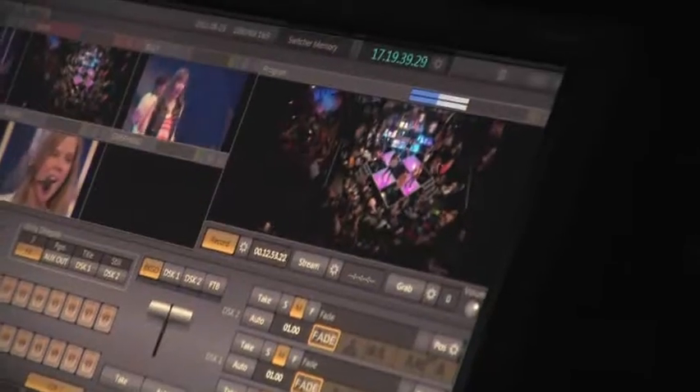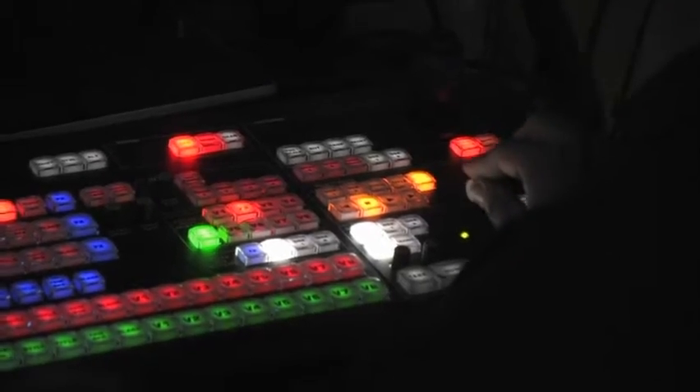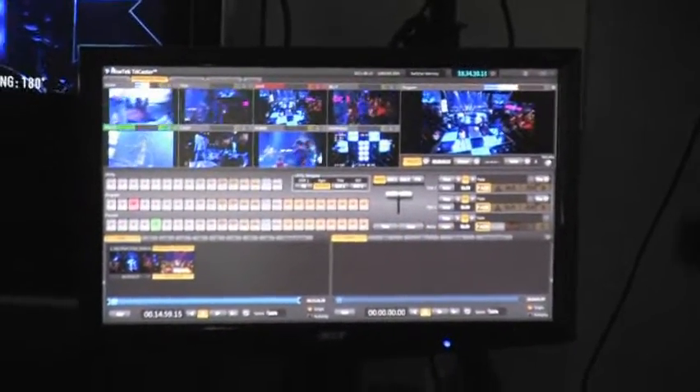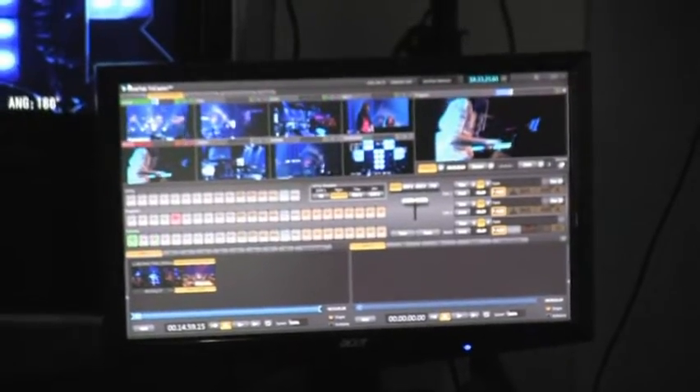The TriCaster gives us the opportunity to do things we couldn't normally afford. It's a great piece of equipment that we are able to use on a daily basis that gives us big production value at a reasonable cost. It's an incredible tool that provides us with so many great options — cutting cameras, feeding into the front of the house, and recording the show at the same time — and saves us a lot of money in post-production.